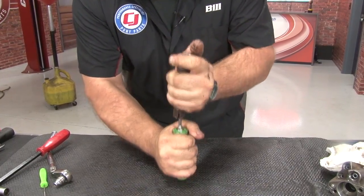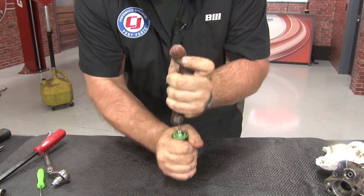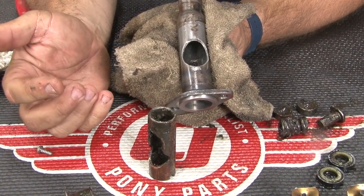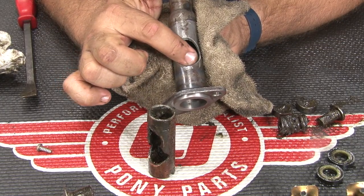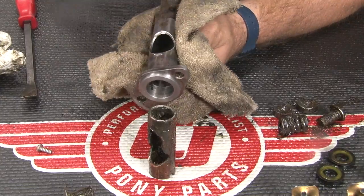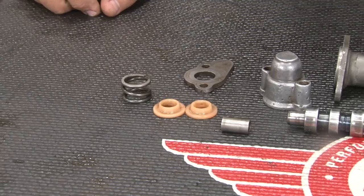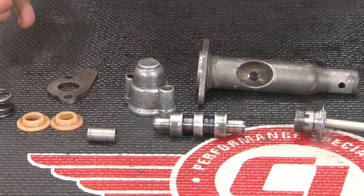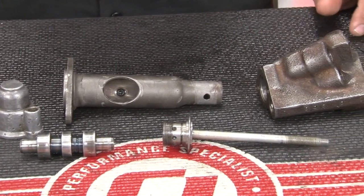Here you can see the original bumper spring and the two ball stud seats — none of those parts will be reused, they're all included in the kit. Now we're going to get the original ball stud socket out. The socket will usually come out a lot easier than it did for us; in our case the ball stud broke off when we were trying to remove our control valve, which made it harder to get out. Once everything's completely disassembled, clean up all the components you're going to be reusing, and now we can begin the reassembly.